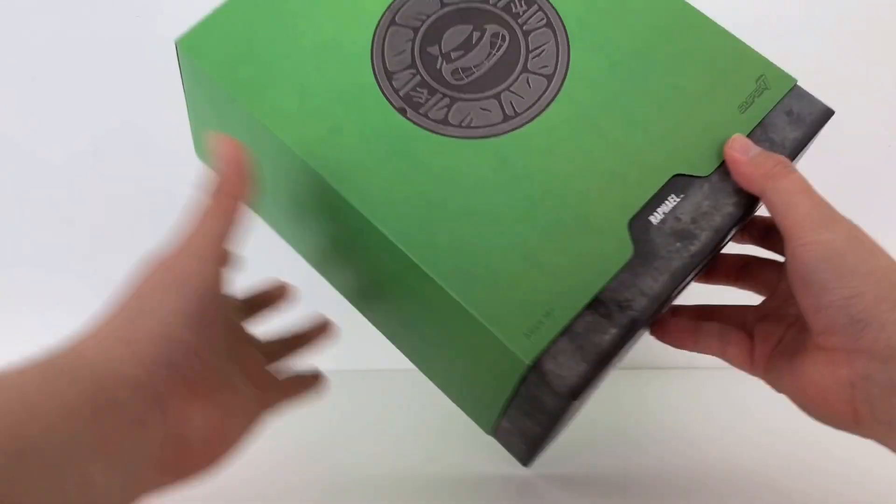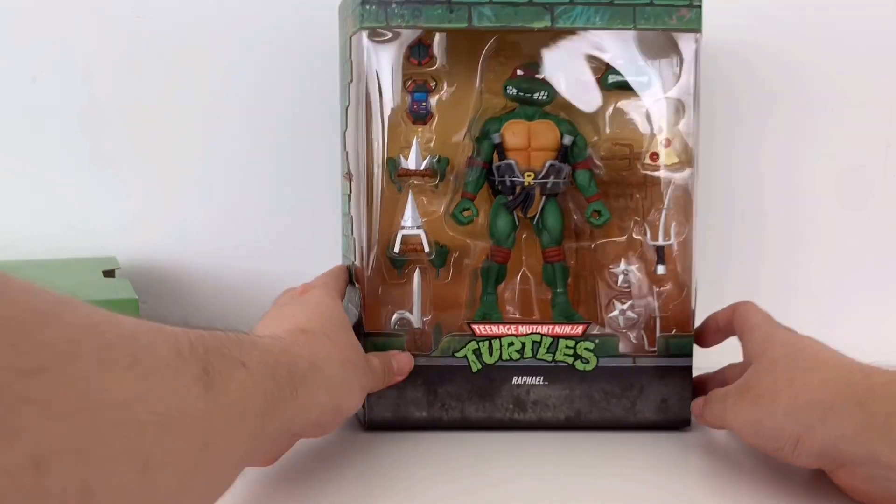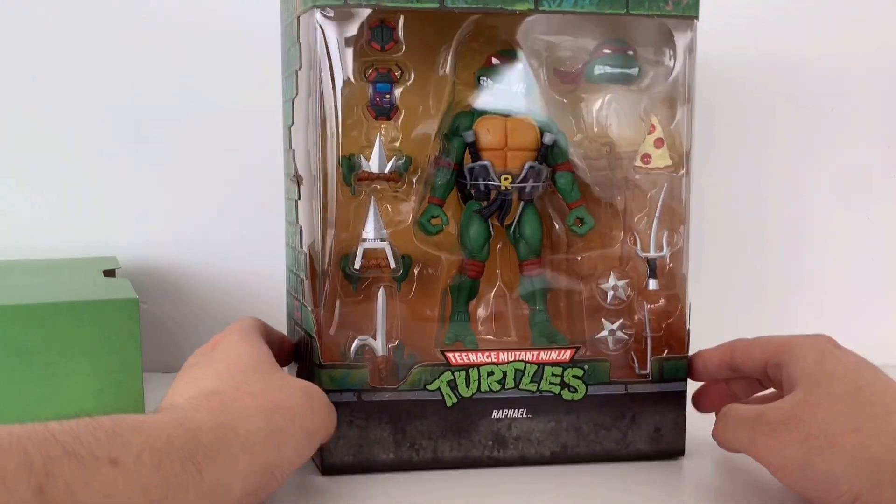Out of the card box, it came with this half sleeve box design and you can see the figure. So let's open it up.